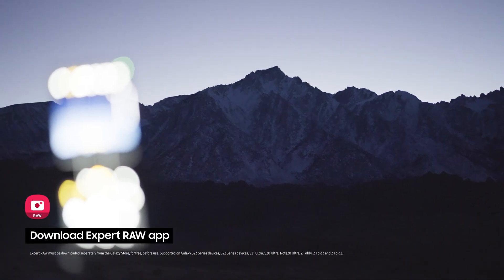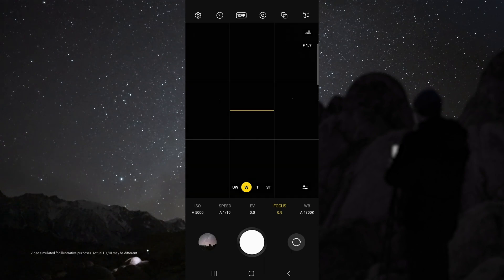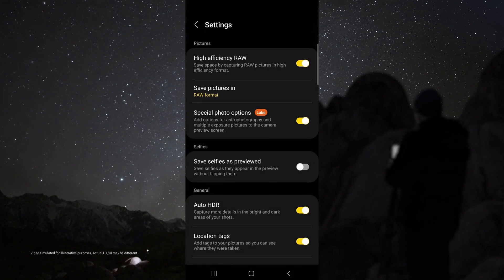First, download the Samsung Expert Raw app. Once your device is on the tripod and aimed at the sky, open Expert Raw. From here you can do some test shots to see if you have the right composition. Once you've got the right composition,